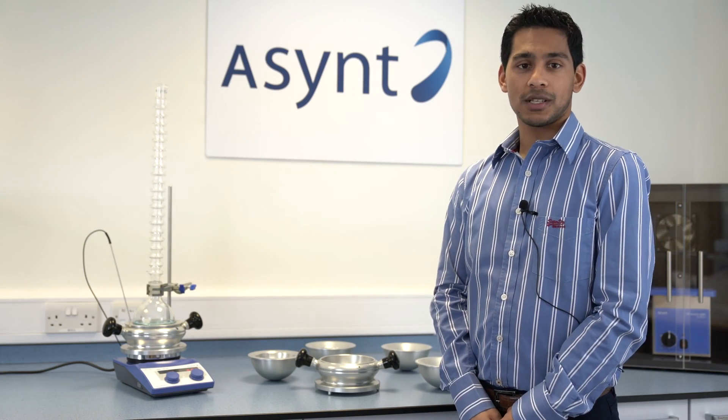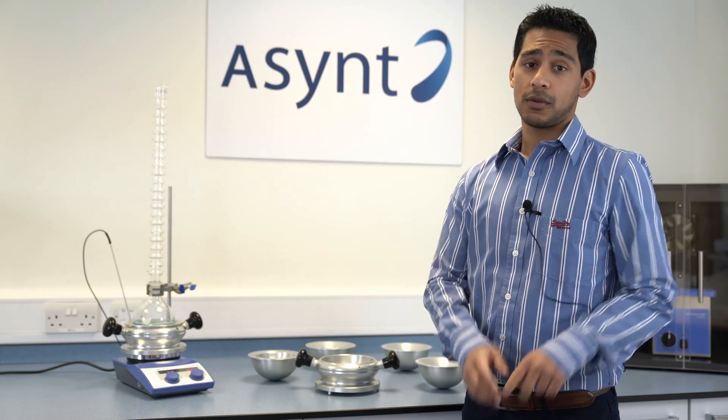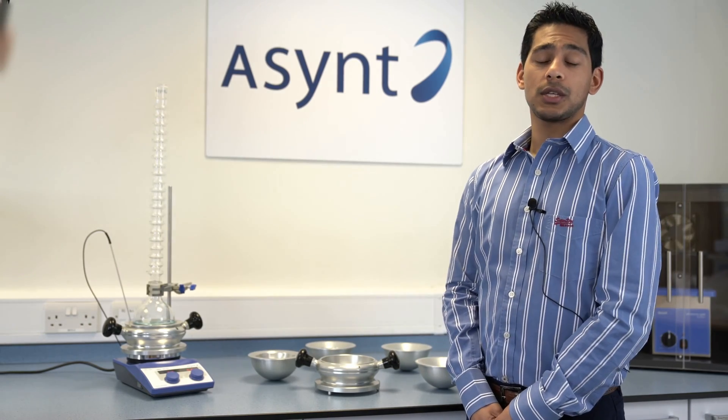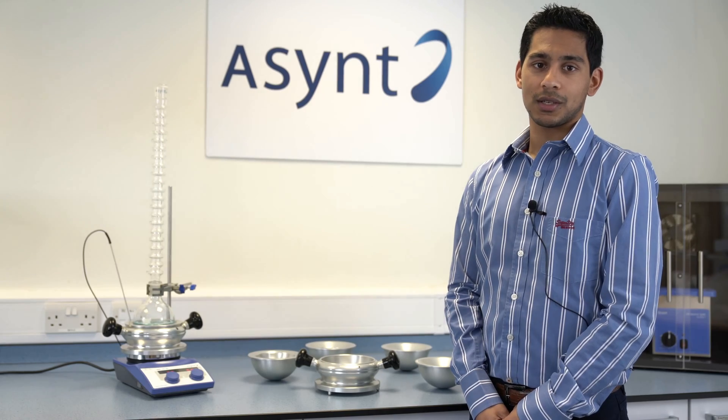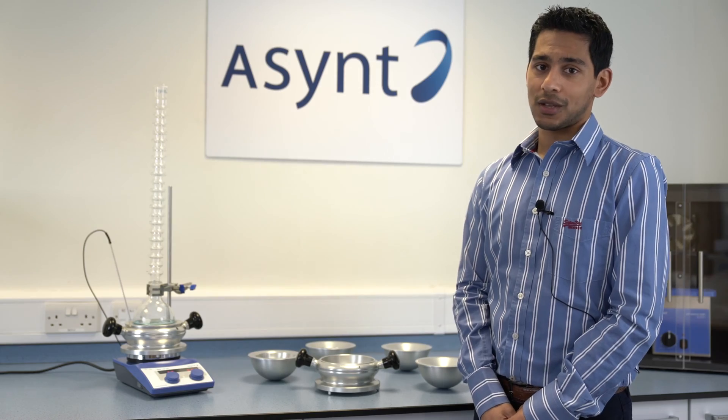Welcome to this Asymnt video on the DrySyn Classic. If you found this video via YouTube, please follow the link below to the product page on the Asymnt website. Please also follow us on YouTube to keep up to date with all our videos.